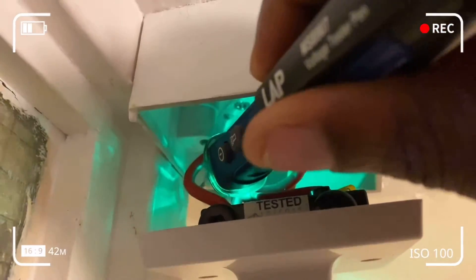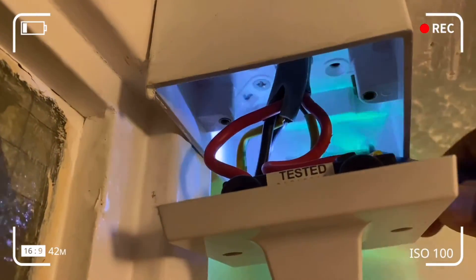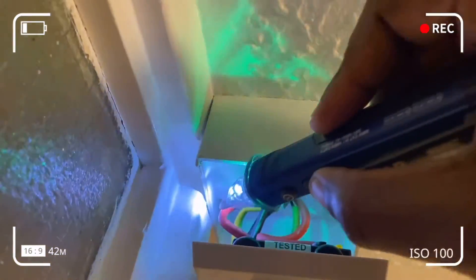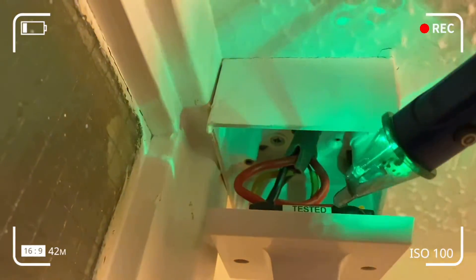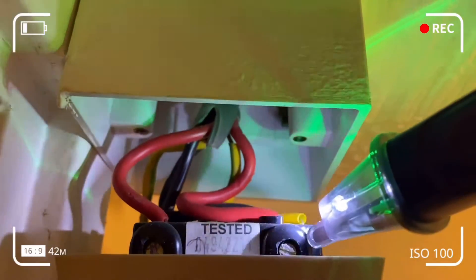Red is live, black is neutral, and the mixture of yellow and green is your earth. The other yellow bit you see on the black component is just your neon wire — that's for the LED lights and should not be confused with earth. I'm using the torch to see more clearly.